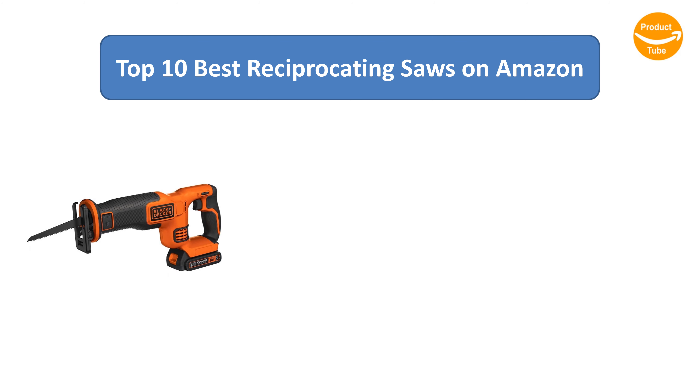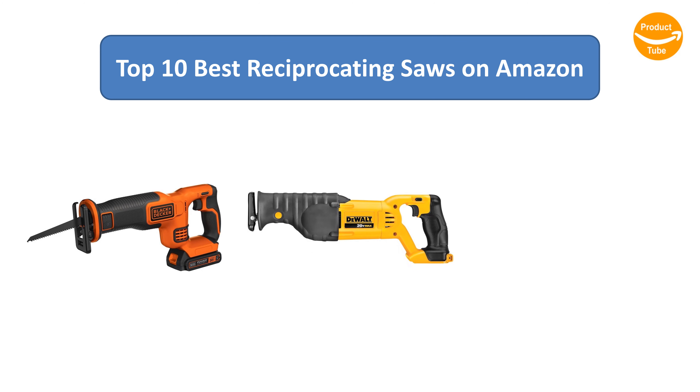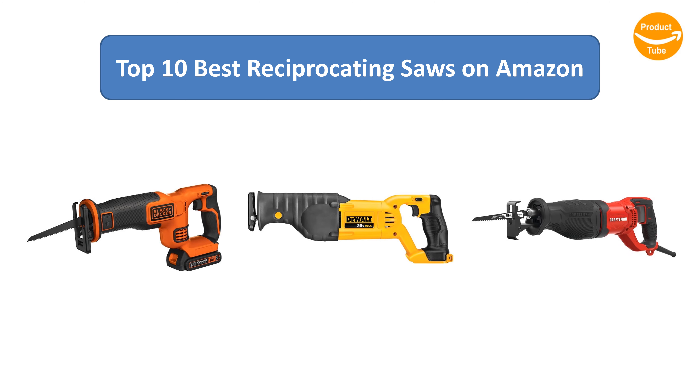Find the best reciprocating saws on Amazon. We analyzed consumer reviews to find the top-rated products. I am going to review the top 10 best reciprocating saws on the market.